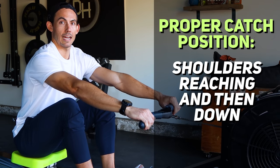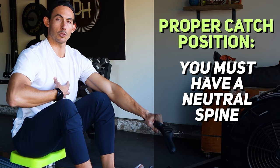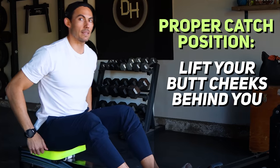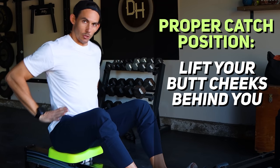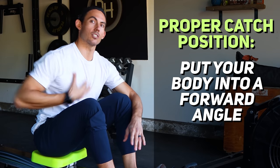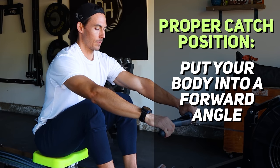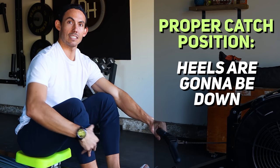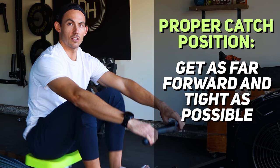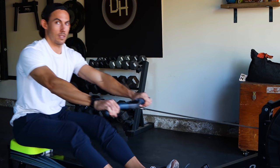Elbows extended, shoulders reaching and then down — let the shoulder reach, then drop those shoulders down without pulling them back. You want a nice neutral spine; I don't want you broken open and I don't want you rounding. A good way to think about that from this seated position is to lift your butt cheeks behind you to get into a bit more of a pelvic tilt, allowing a neutral spine with hips behind the shoulders. I want the trunk at 11 o'clock — or one o'clock for you. Knees tracking underneath the arms, heels down. Get as far forward and tight as possible without knees splaying, heels lifting, or back rounding. That's the perfect catch position.